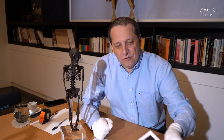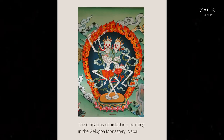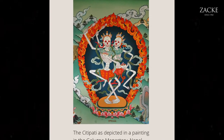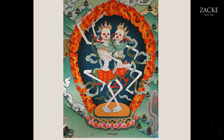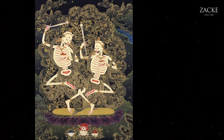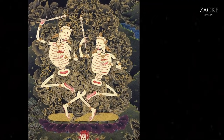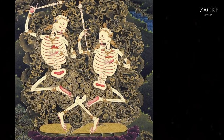Another very well-known feature of this concept is the Chitipati — an essential part of the Tibetan death culture, which shows dancing skeletons. Also many times in a humorous, funny way — a way that was developed by Tibetan monks to understand that death is not something to be afraid of.